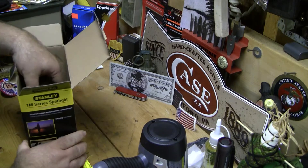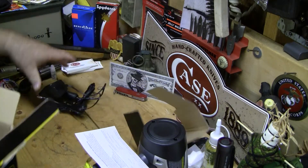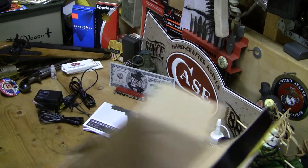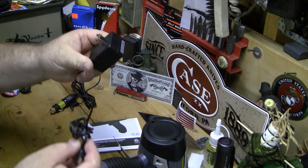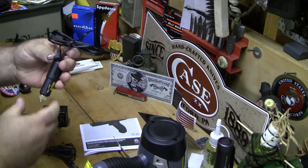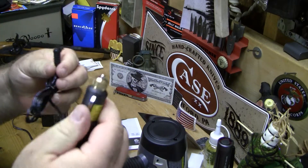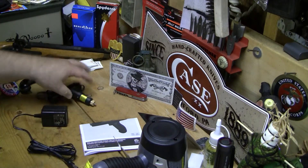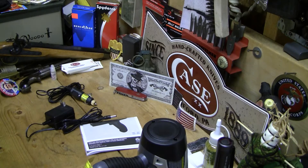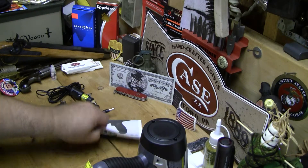In the rest of the box you've got instructions and a warranty card. But you also have a charger — and nice — for the car. So you can plug it in and use it from the car. Very nice. I kind of like this. I hope this works out because, like I said, the last spotlight I had really sucked, to say the least.